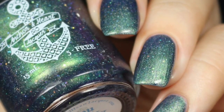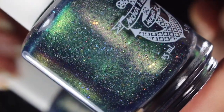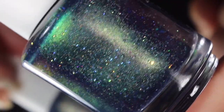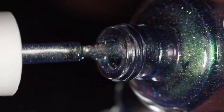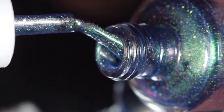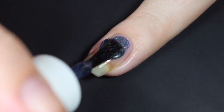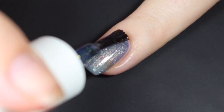Next up is You Are My Home, and this is described as an emerald green base that shifts from turquoise to blue to fuchsia. At certain angles, you may even catch some silver. This does have scattered hollow pigment, green iridescent microglitter, and silver hollow microglitter. This one filmed a little bit muddy for me — I'm not sure if it was the angle — but this is definitely a very vivid and deep green to blue shift.